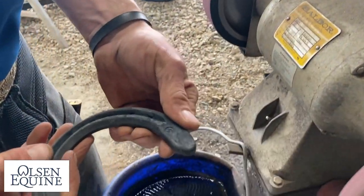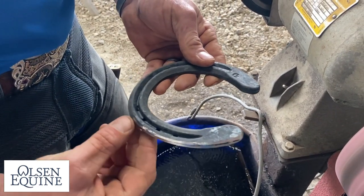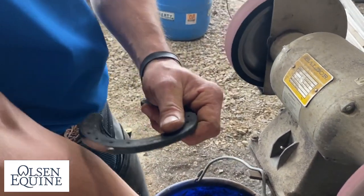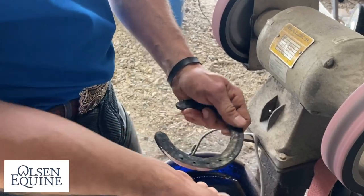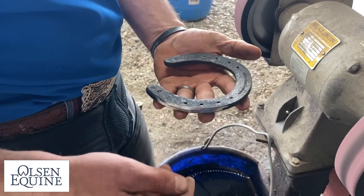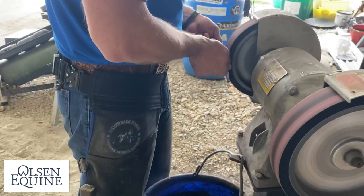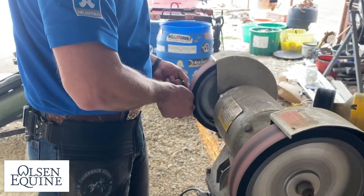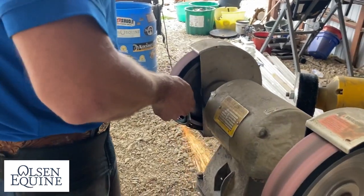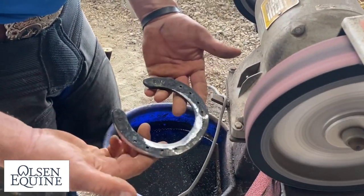This shoe is pretty soft all the way around — it doesn't have sharp edges. One thing I get in the habit of is safing a shoe — that's grinding it on the ground side right there — so if a horse were to step on himself like they usually do, there's not a sharp edge. This shoe doesn't really have one, but that's just a good habit to get into in your daily practice. Another thing: one of the worst things you can have is sole pressure. One little trip like that is pretty good insurance.